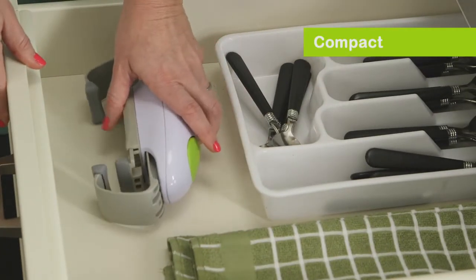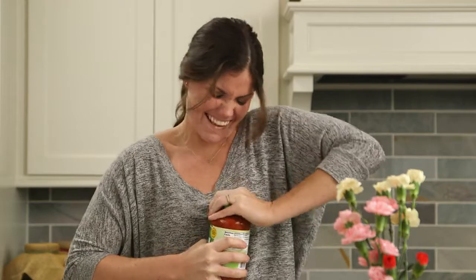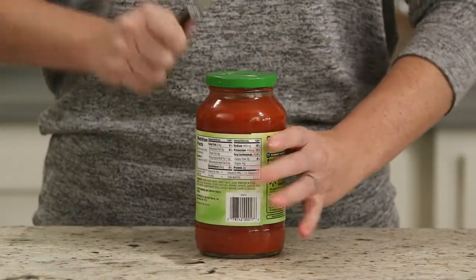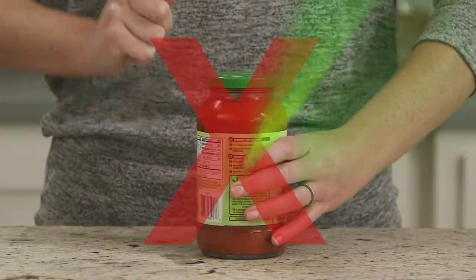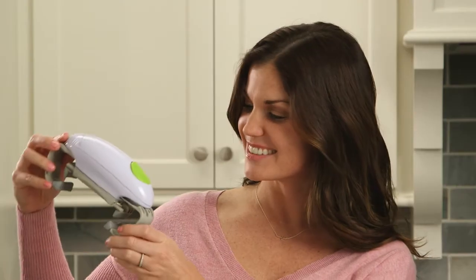And it's compact for easy storage when not in use. So don't blow a gasket trying to open tough jar lids. Stop wasting time trying techniques that never work. This is the future. Go order your Robo-Twist today.